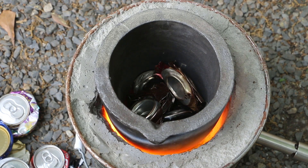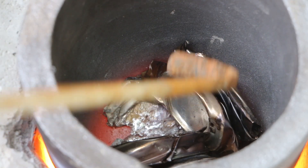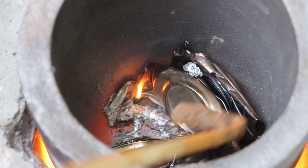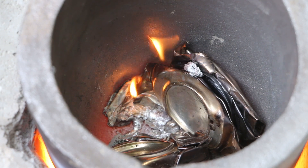Once the aluminum starts to go molten inside the crucible, I'm going to start adding more cans because they will melt a lot faster. So far I'm pretty stoked with how well this furnace is performing, and I'm actually okay with that air gap — it seems to be keeping that heat right up against the sides. I see some molten there on the bottom.